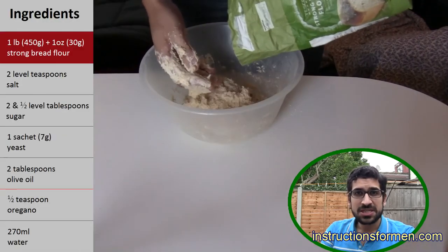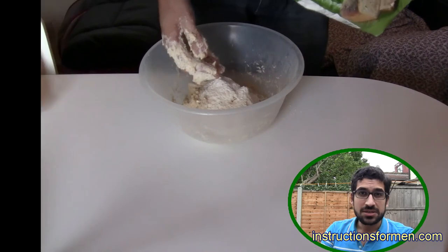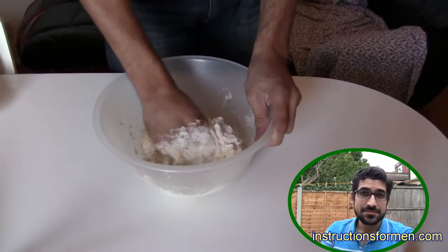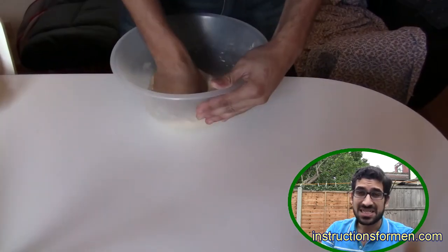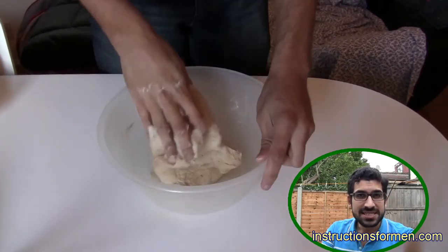After about five minutes, the dough will be a bit sticky and lumpy. At this point, add the extra flour that you kept aside. This will help the dough become less sticky and easier to manage. Leave the dough for two more minutes until it becomes smooth and is only slightly sticky.